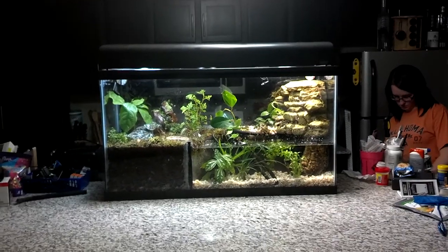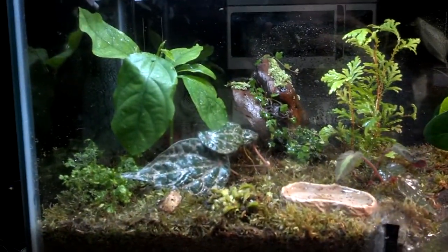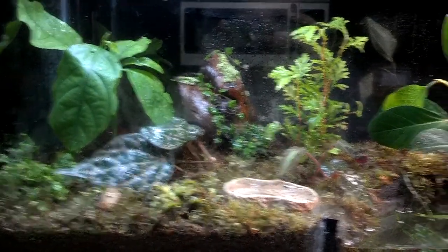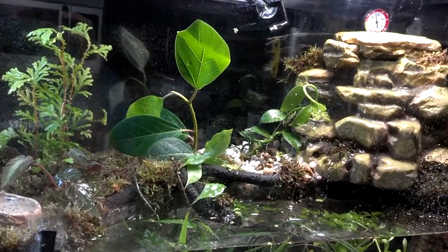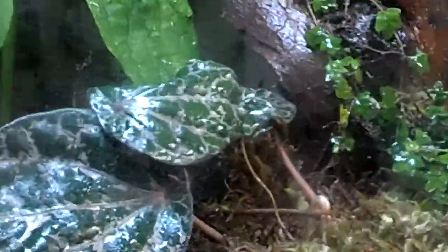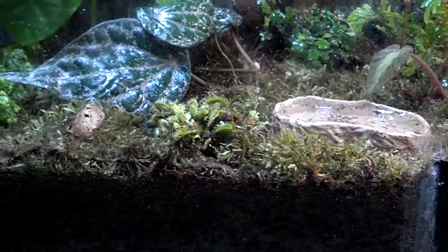Hey everyone, here's our tank. Finally got in our plants. We're thinking of maybe doing a background — we're not sure yet — but here's some of our plants. We have 12 different kinds in here right now. On the waterfall is a vanilla bean; it's like a little vine. We even have carnivorous plants, the Venus flytraps.